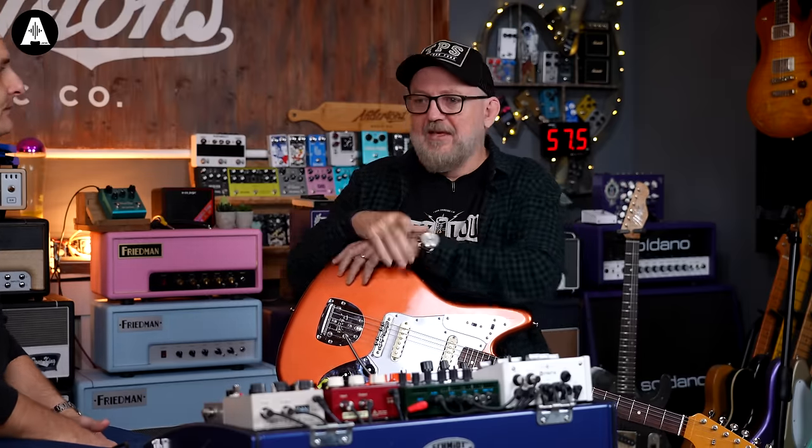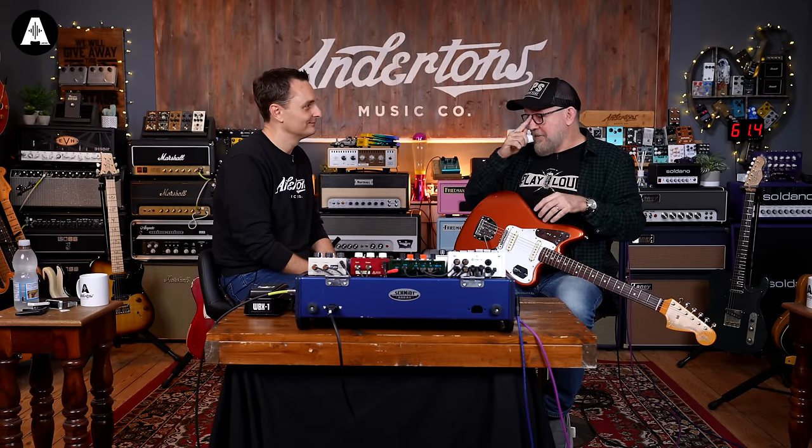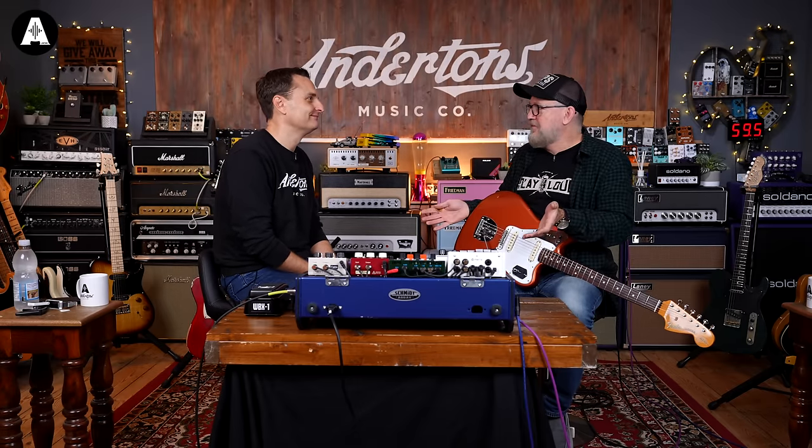Mick and I talk about this all the time. We have experience days — people actually come down once a month and we spend the day with them. Some guys have never plugged into a loud amp in their life. Being into this stuff is a lot to have in common with someone. Mick and I are from different music backgrounds and worlds apart, but being connected is the center of our friendship.